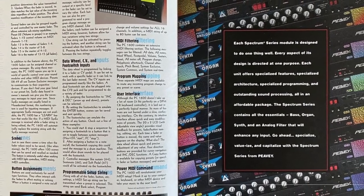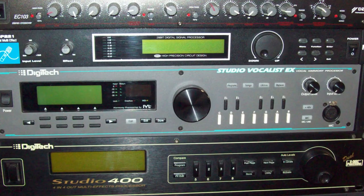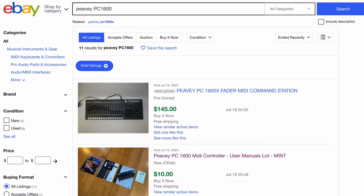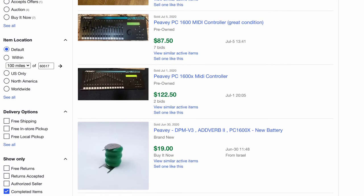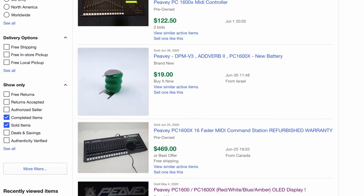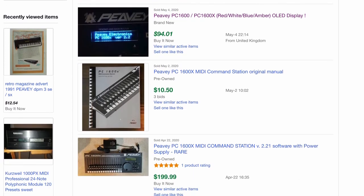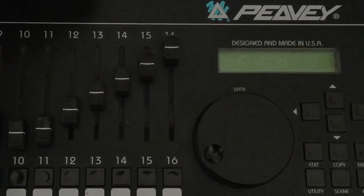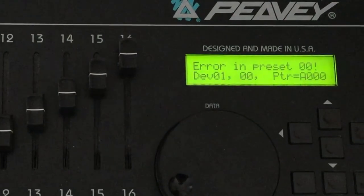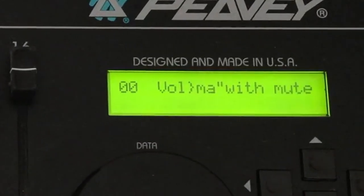PV recognized the need for an outboard controller to manipulate compact yet complex synthesizers, samplers, and effects processors that lacked a knob-per-function user experience. My hunt for a PV PC-1600 MIDI controller has gone on in the background for a few years. While they do pop up for sale somewhat frequently, a well-maintained PC-1600 that's reasonably priced isn't too common. I got what I consider a deal on this particular 1600, as it spewed out error messages while loading presets and displayed scrambled characters.